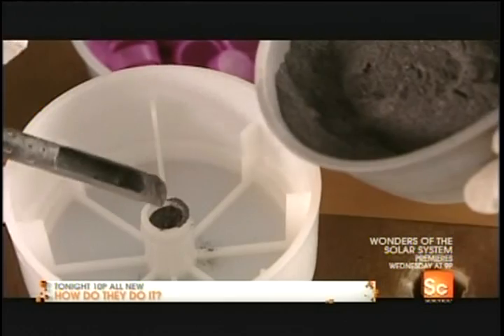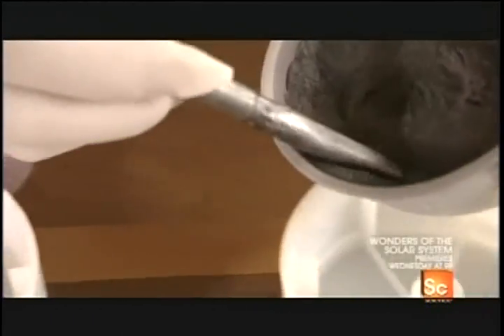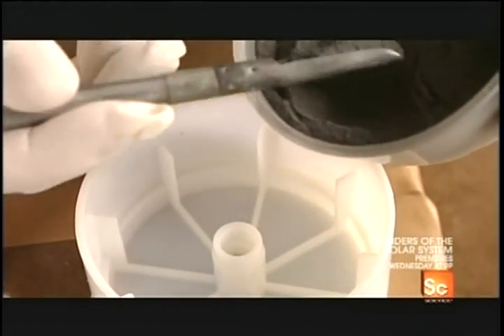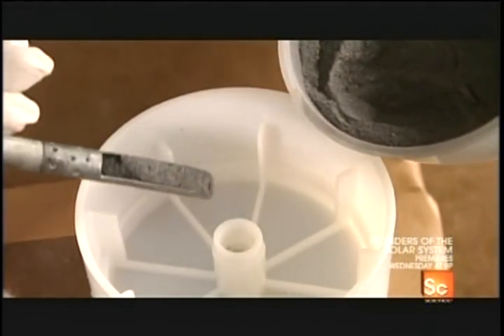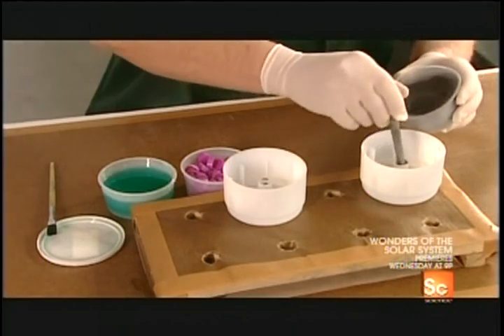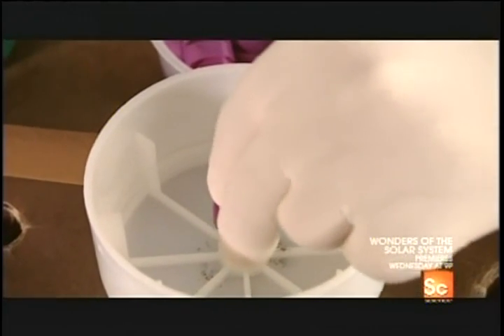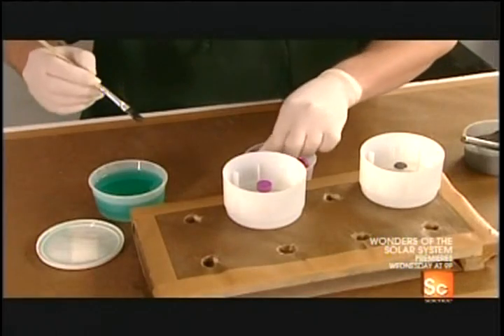He puts the bottom aside to work on the second compartment of this two-compartment firework. He starts by spooning a powdered explosive into the center, then caps it. Here he's working on two fireworks at a time.